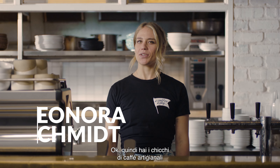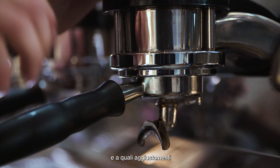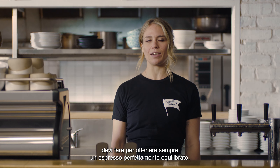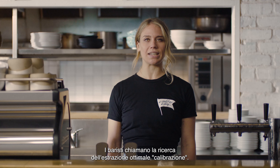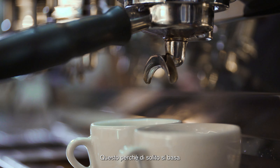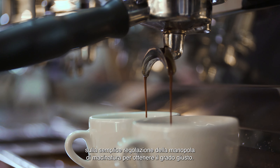Okay, so you have your specialty coffee beans and you're ready to hit that brew button. Let's take a closer look at some extraction results you might come across and what adjustments you need to make to consistently create that balanced espresso shot. Baristas call finding the optimal extraction dialing in, because it usually revolves around just adjusting the grind dial to get the right grind size.